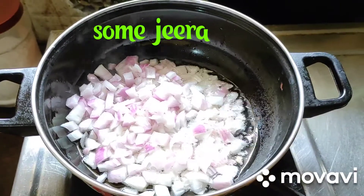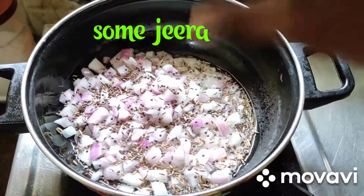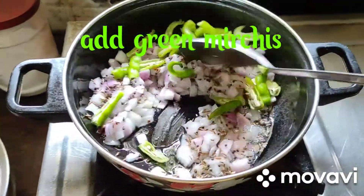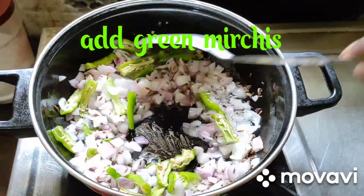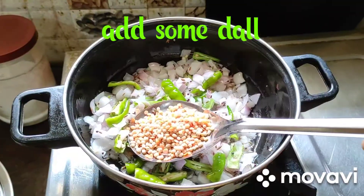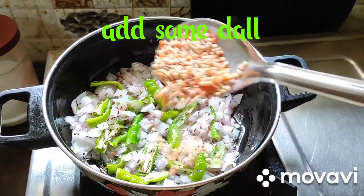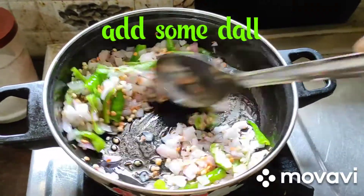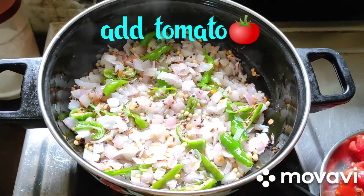Now add some jeera and cumin seeds. Just fry. Friends, now add green mirchi. Now fry everything. Friends, now add some masuri dal and urad dal. Just mix well. Friends, the onion is mixing and cooking very well.